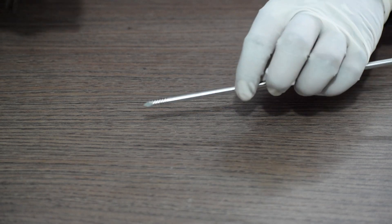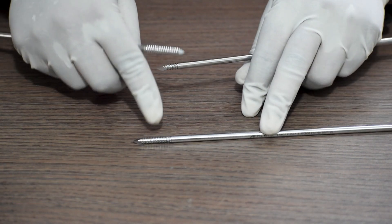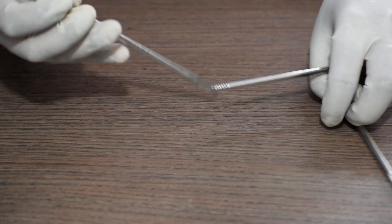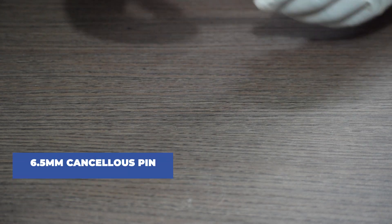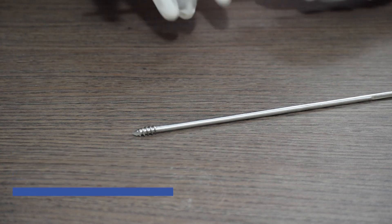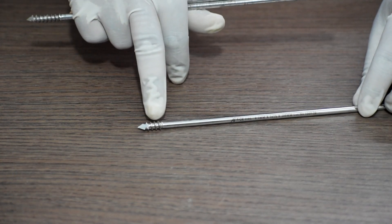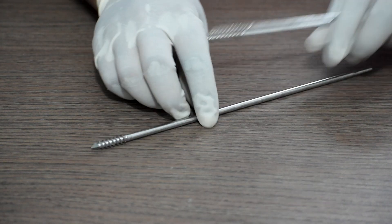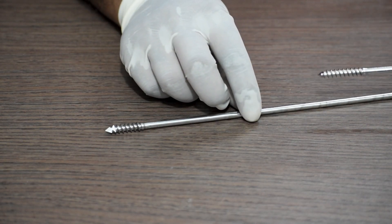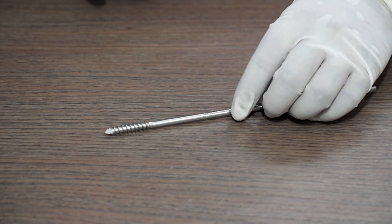Next, this is a 4.5mm Schanz pin, 16 thread. Next, this is a 6.5mm Schanz pin, 32 thread.